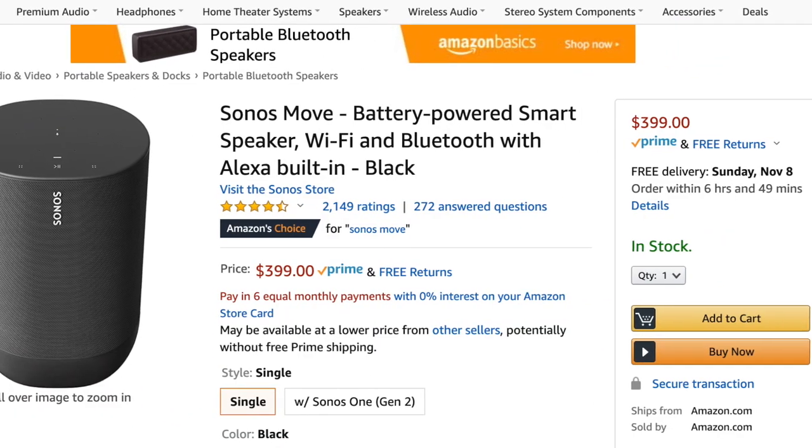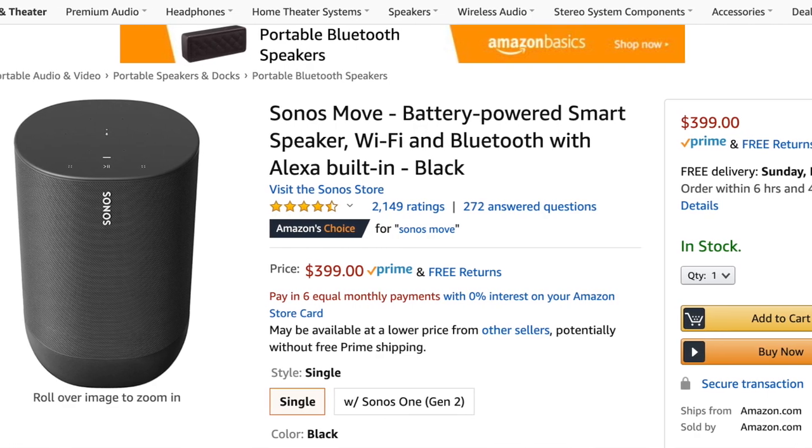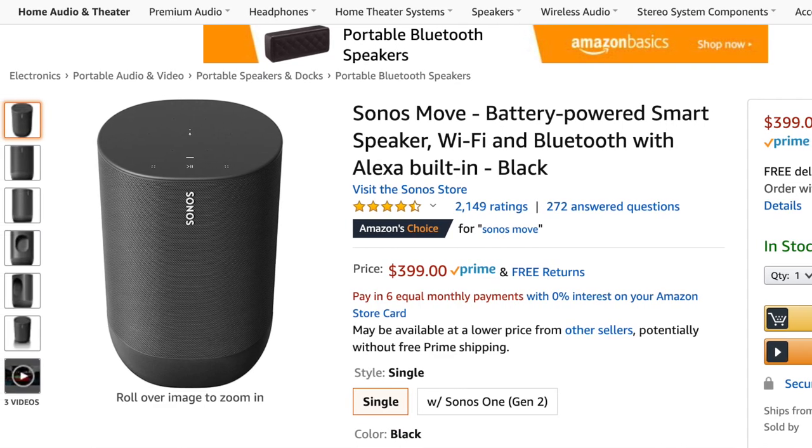Go out and buy a Sonos Move Bluetooth speaker on Amazon. Simply place the Move speaker in the storage space behind your seats, Bluetooth to your smartphone, and you are ready to roll.